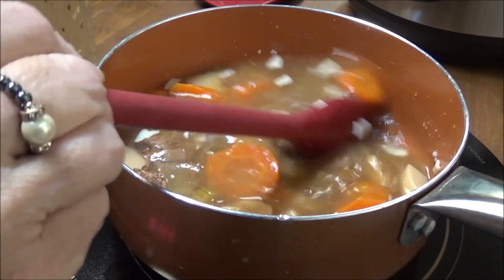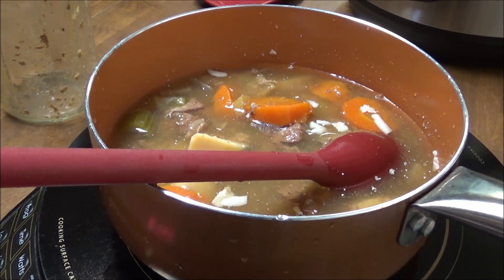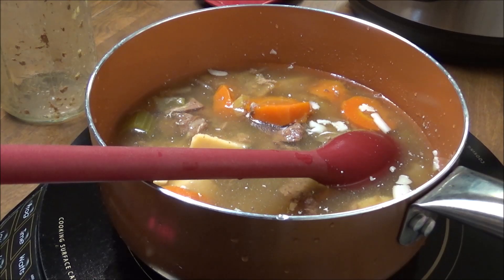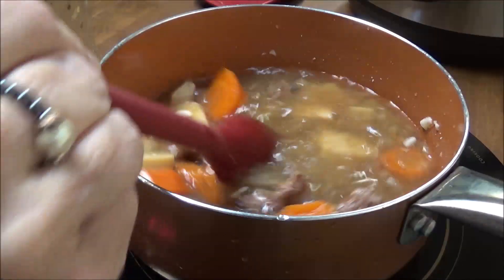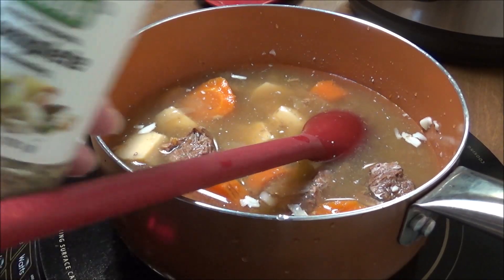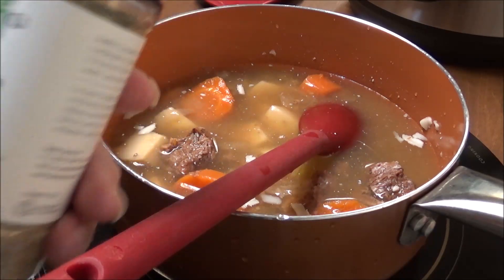I do want to taste this for y'all. A lot of people, like Linda of Linda's Pantry, she just opens up her stuff and uses it. I am just - I don't know - I just get scared, nervous, leery, whatever you want to call it about doing that. I may put a little of this Badia Sazon Complete seasoning in here.